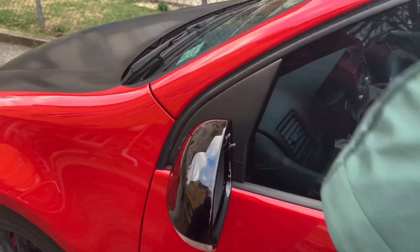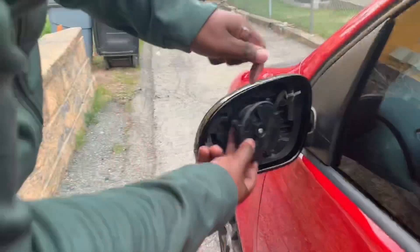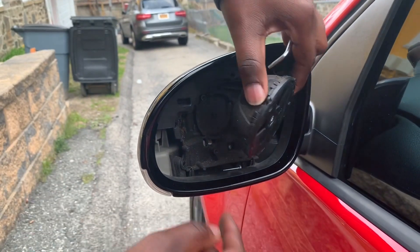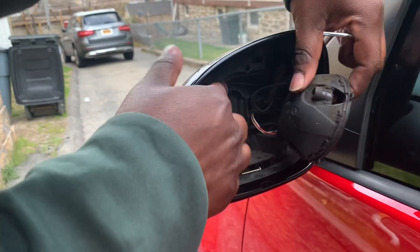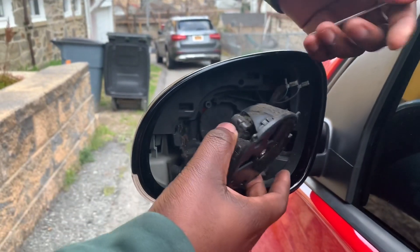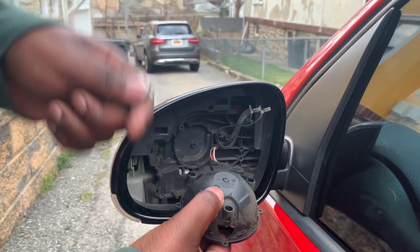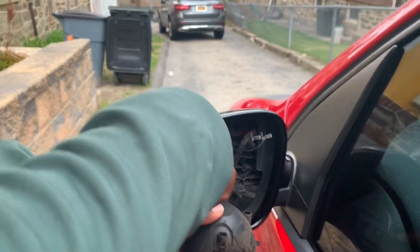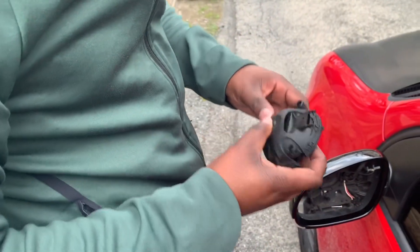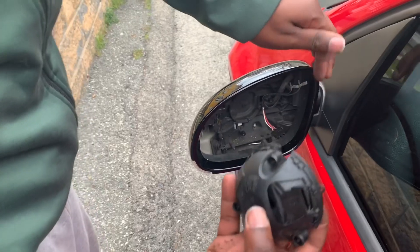There are actually four bolts that hold in the motor of the mirror — one bolt goes right here, here, here, and right here. Take those off with the tool. Then come around here — this is the wire for the motor itself.